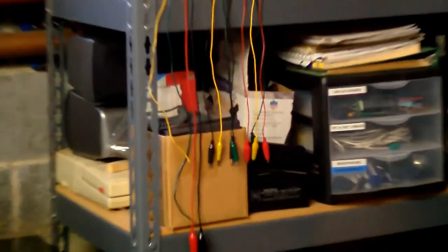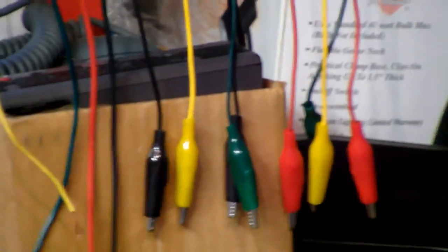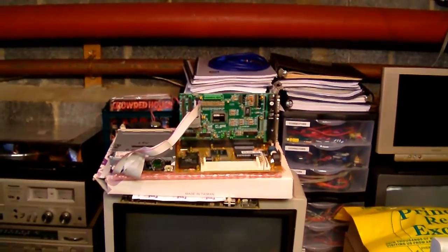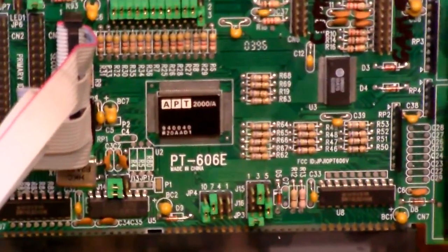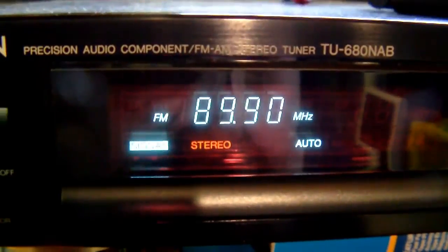If you want to try zooming, once you get zoomed in things get a bit shaky. This is at the full 10x optical zoom right now. So it's nice that it has optical zoom, but it would have been even better if they had given it some kind of image stabilization to help when you're fully zoomed in.